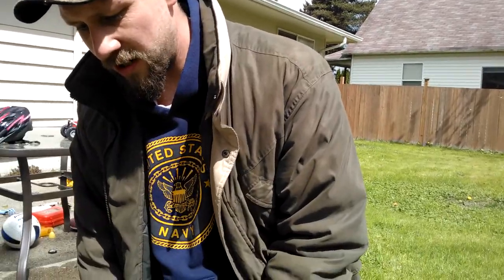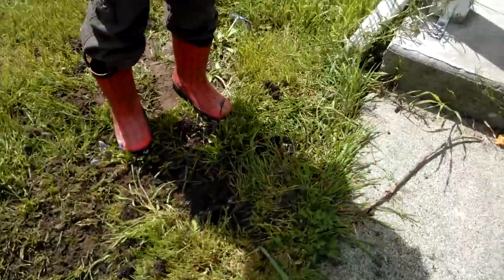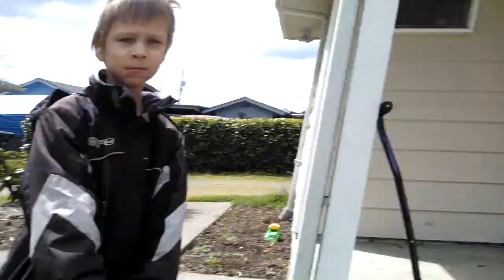That's it — mole trap set. We'll let that sit there and see if we can get a mole. Trevor, you did a great job on camera for your first day. Never forget your setting tools because without them it's a real pain to set the trap, and you only get two per trap. These traps cost about ten to fifteen dollars each.